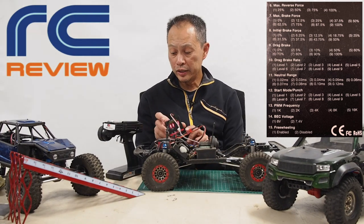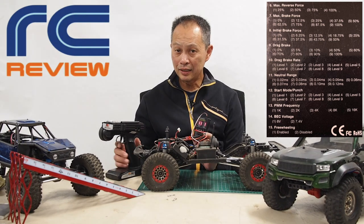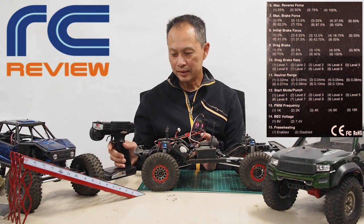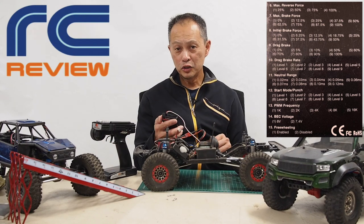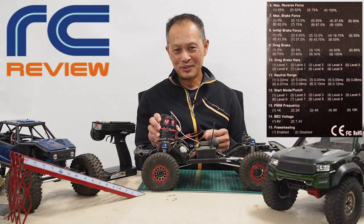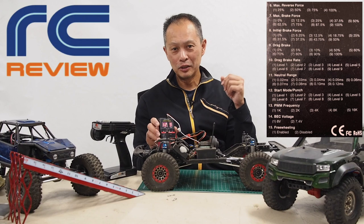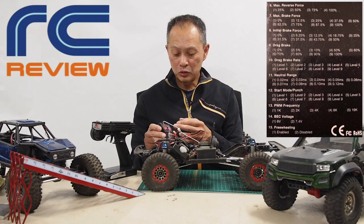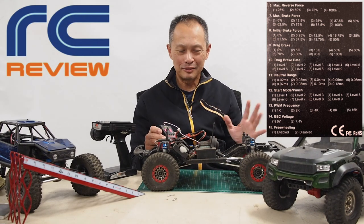Parameter eleven is neutral range — we have it set to zero. Neutral range controls how sensitive it will be to your transmitter throttle input. If you have a very touchy transmitter you can use this to make it less touchy by setting it to level five or nine. But with a good transmitter like the Flysky, we have it at zero, so it's easy to modulate with no play in the throttle. Parameter twelve is start mode — how much punch do you want? We have it at 100 percent. When you gun it, it goes all-out. If you set it to number one it winds up slowly over a couple of seconds, and we don't want that for a crawler.